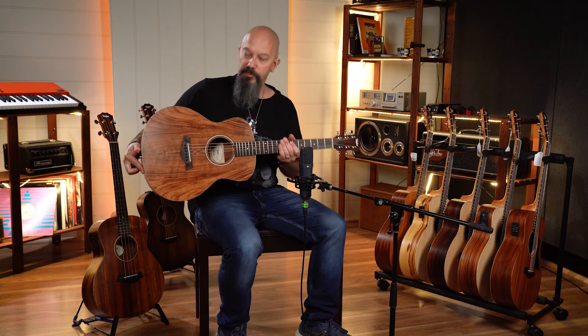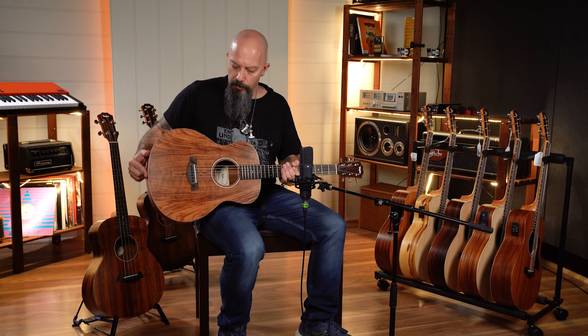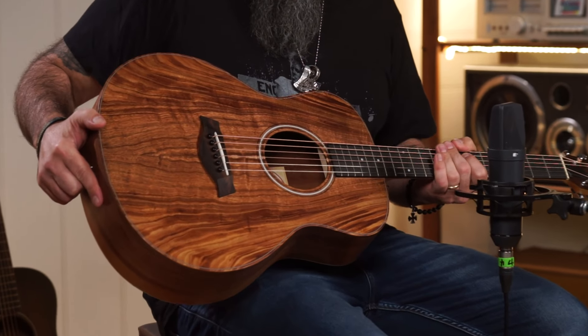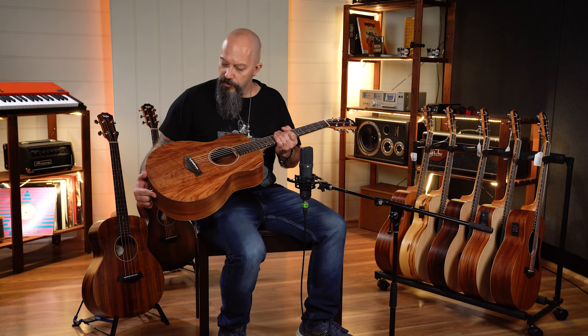Sticking with Koa timber, this is the standard GS Mini with a pickup system and a built-in tuner, quality gig bag, and just some stunning looking Koa on the top of this particular model. All the guitars have their own thumbprint, so each piece of Koa looks different, but this particular one is quite stunning.